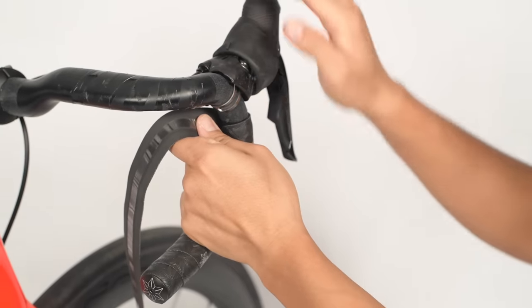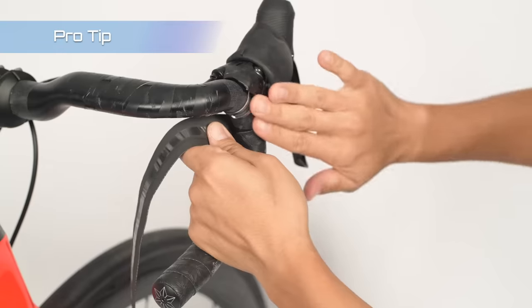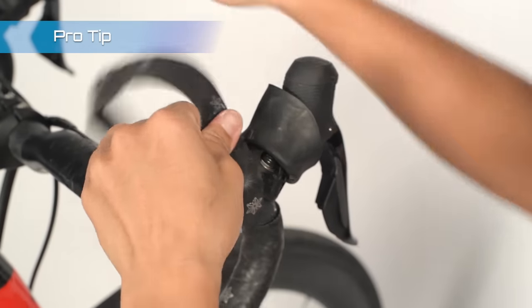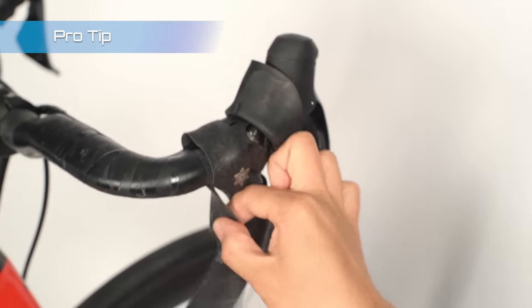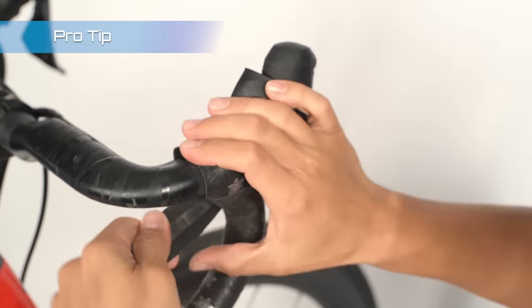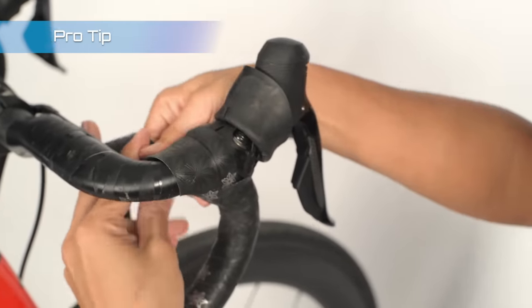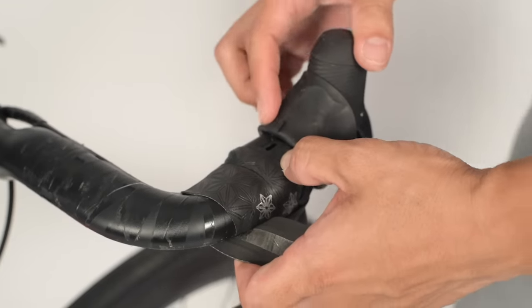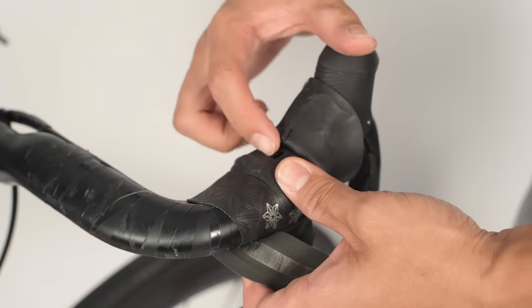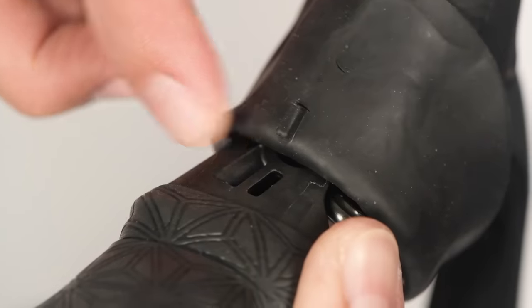Once we get close to the lever body, we'll want to go into a figure-of-8 pattern. This is the best way to get complete coverage and avoid cluttering up this area. To do that, we'll go over the top, down around the back, and around the front — all the way around and then over the top again. The hoods have these molded notches that engage with certain holes in the lever body. Notice that I've avoided wrapping over these holes to allow the hoods to properly engage with the lever body.